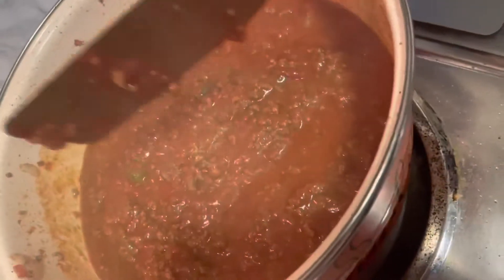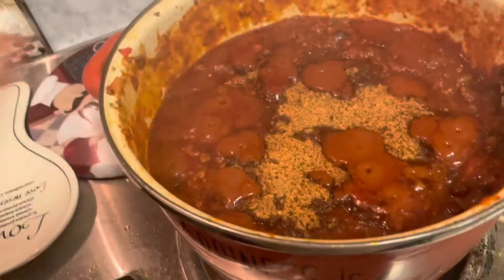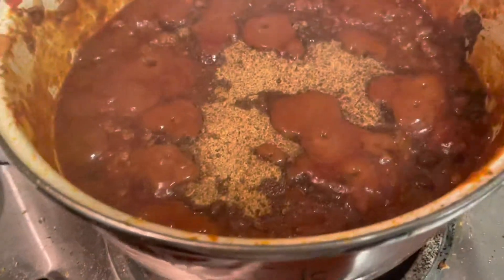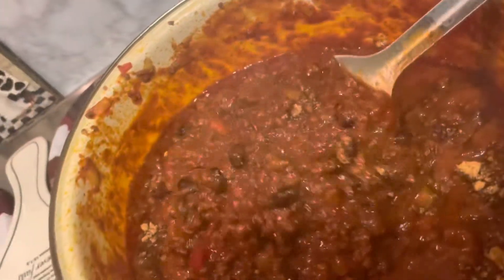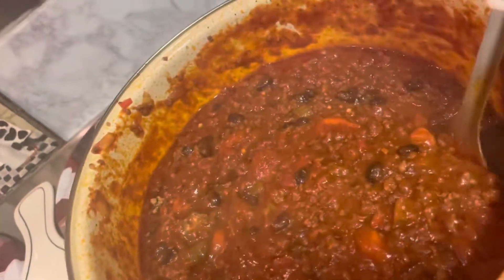I'm giving it a good stir so y'all can see what's going on. This is the last part — I put the chili seasoning mix in and I'm stirring it up. Y'all, I'm listening to my girl Snow Allegra — I'm really loving this song. Y'all see the beans in there? It's gonna look so good and it's gonna taste so good.